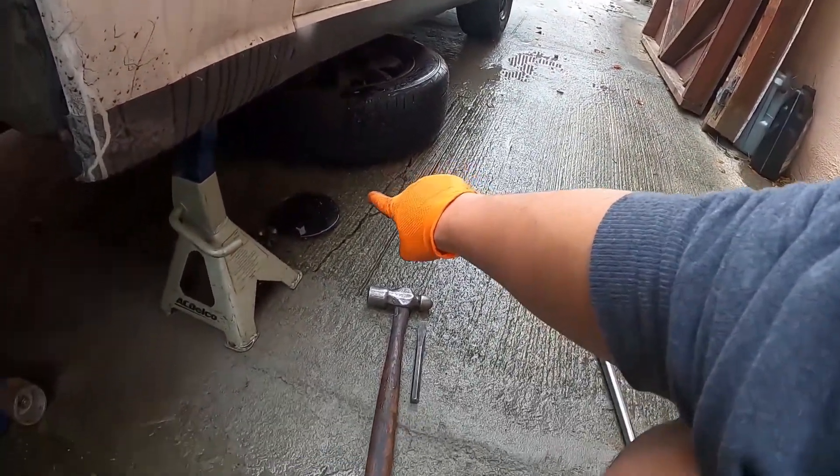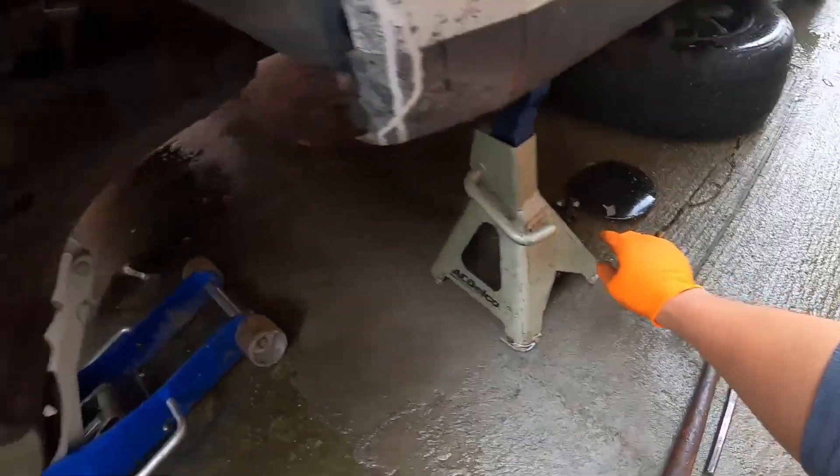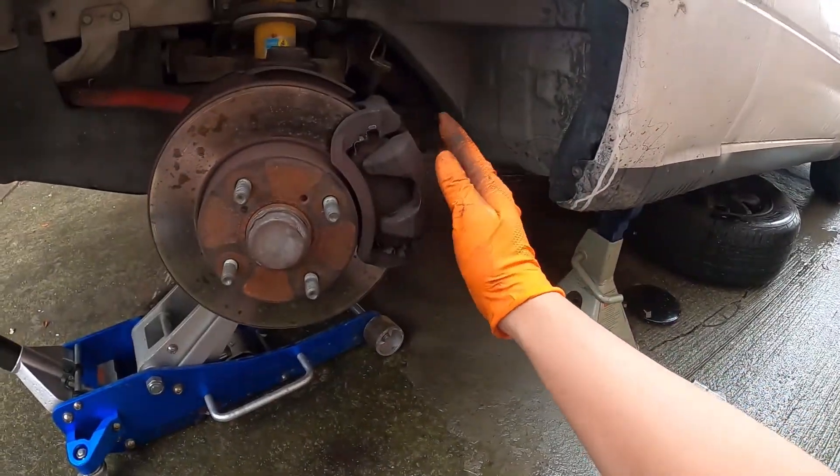There you go — I already took it off. There are like four lug nuts. My car is a 92 Mazda Miata NA. So we took out the tire and then we gotta take out the caliper.